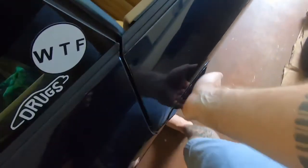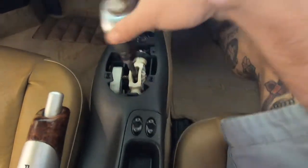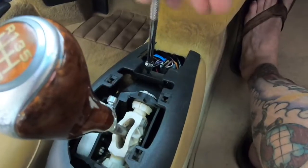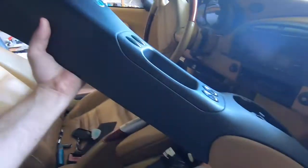Today I'm gonna finish off my GT3 console delete by replacing this garbage shifter. My buddy Ed hooked me up with the factory 997 assembly out of his 997.1 GT3, so hopefully this is no longer an issue. All this plastic junk replaced with good aluminum linkage ball and sockets for a perfect shift. Alright, console's out.